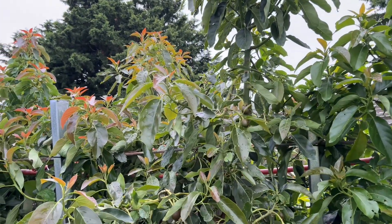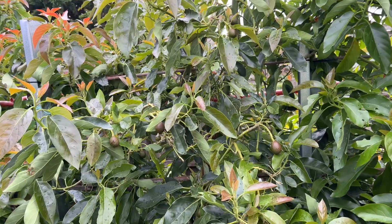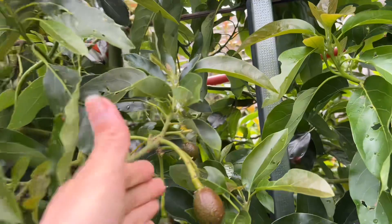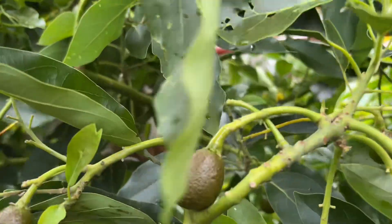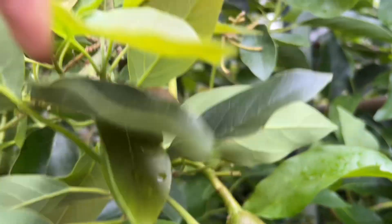It doesn't mean that when they are a mature tree they grow faster. No - I believe it's different depending on health. My baby trees, Lamb Hass avocado, are giving me so many fruit right now. Look at that - it dropped a lot as well but still has plenty.